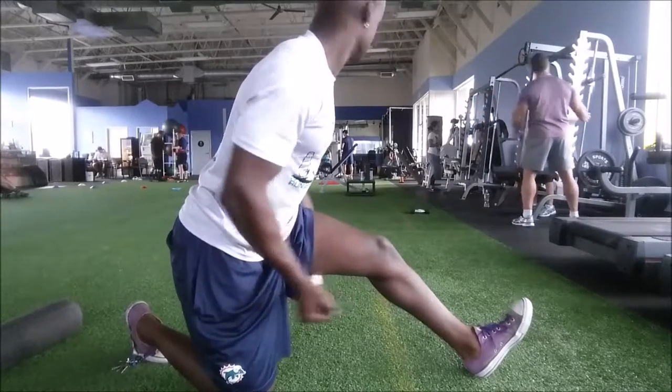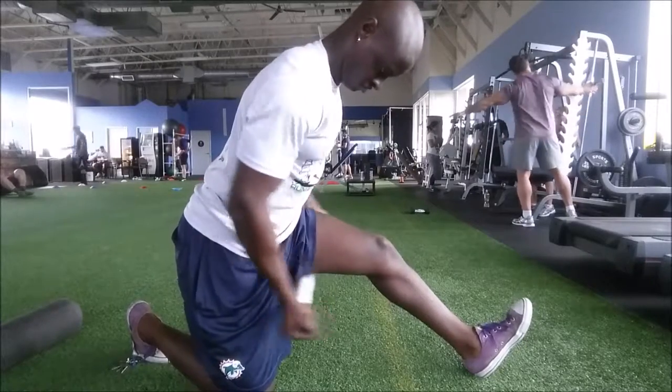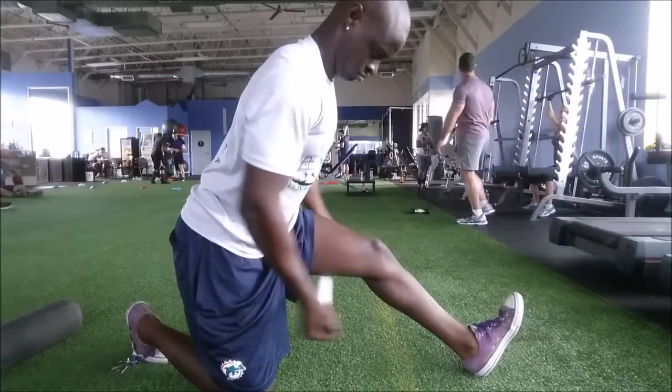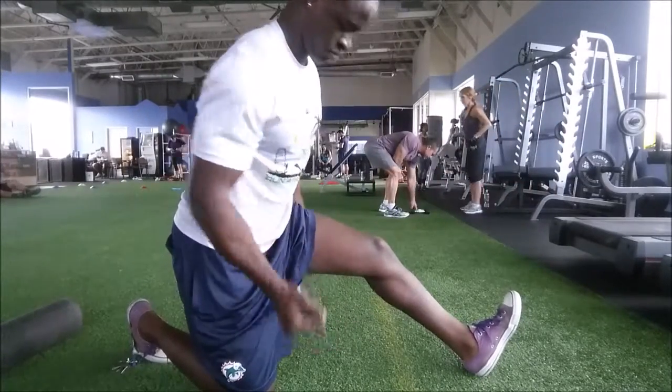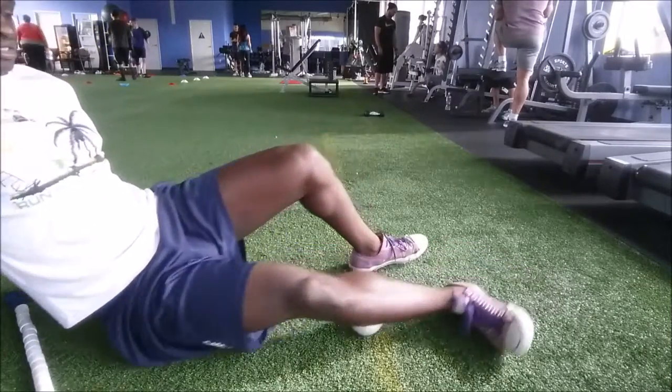Then I switch off and use the tiger tail to get my hamstring. Usually I would probably just stretch, but this is another way if you have a really tight hamstring to get in there and just release them and get that myofascial release. Alright, now on to the next stuff.